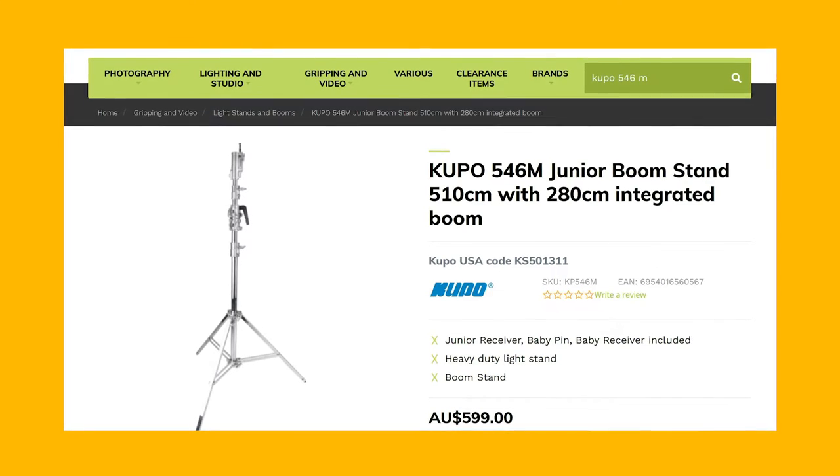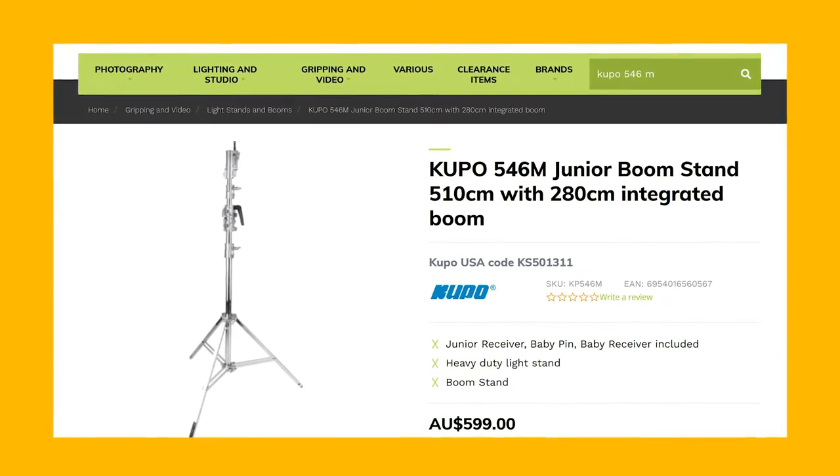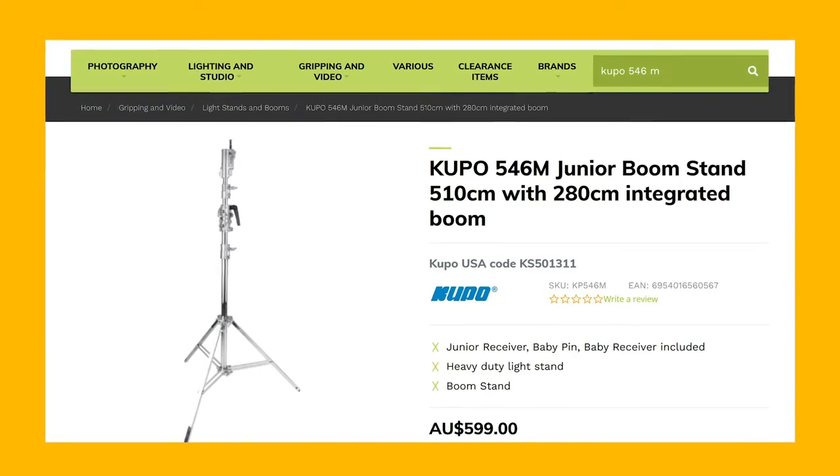Today we are looking at the Kupo 546M Junior Boom Stand with an integrated boom. You may be wondering why a DP is making a video about a combo light stand.